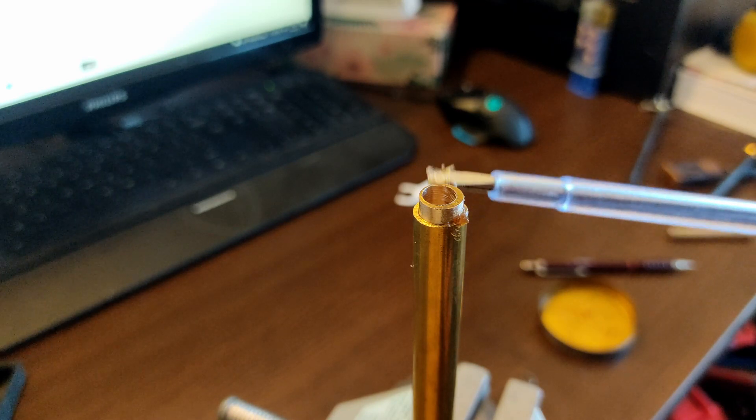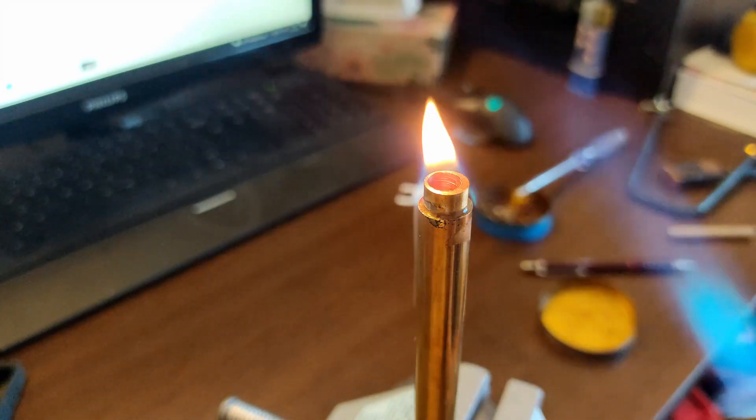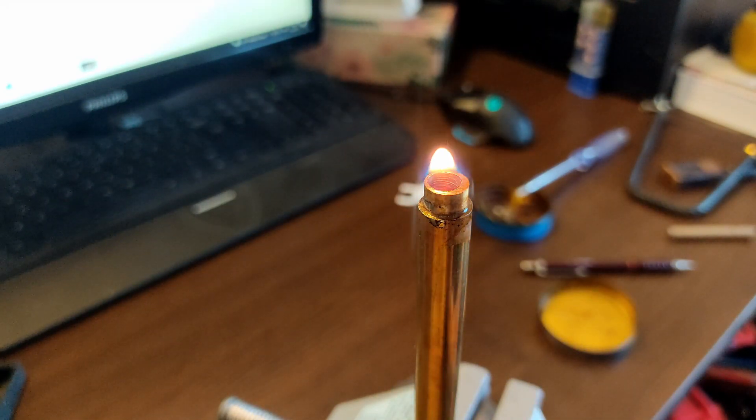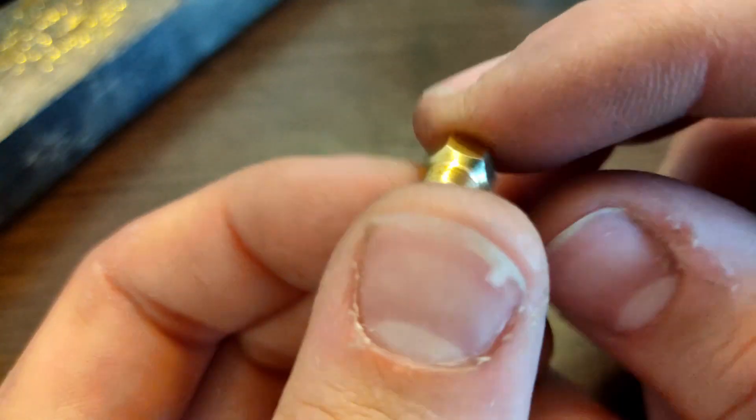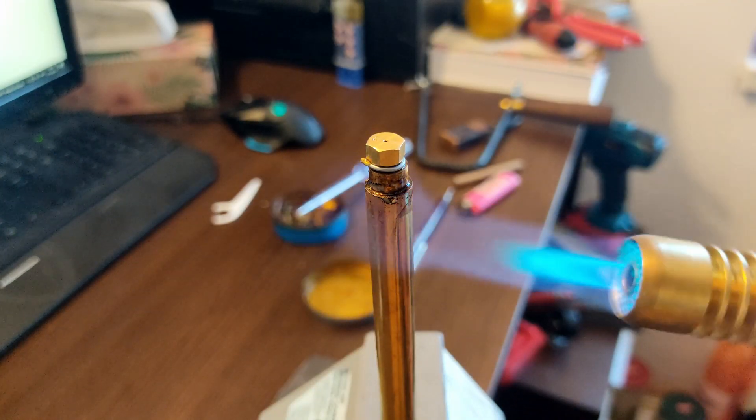Drill a hole in the center that matches the nozzle diameter. Solder the pipe and rod together. I use a 0.6 millimeter nozzle. Solder the nozzle to the brass rod.